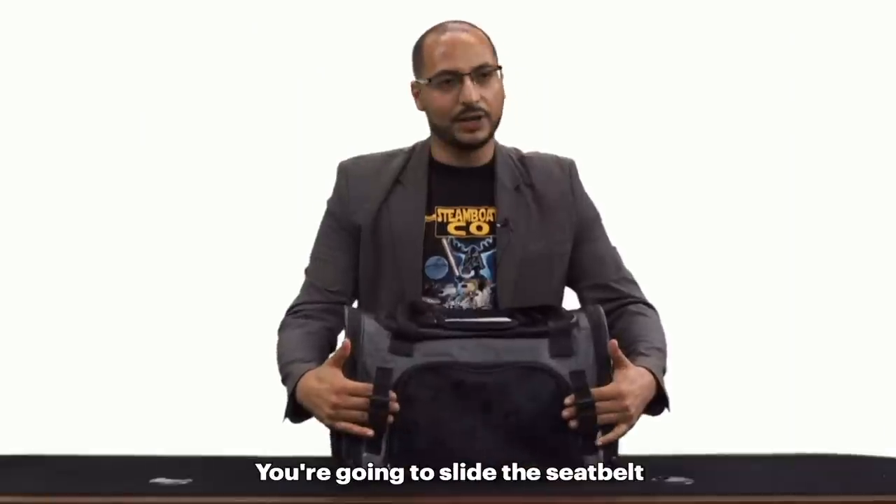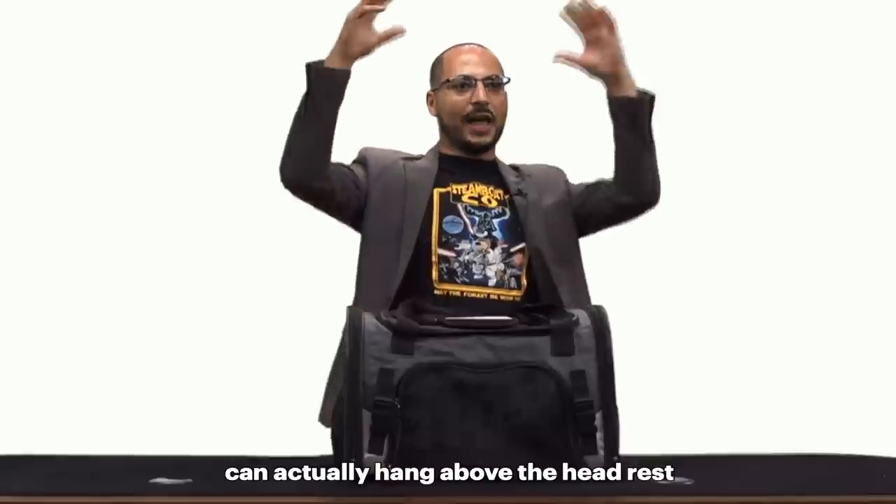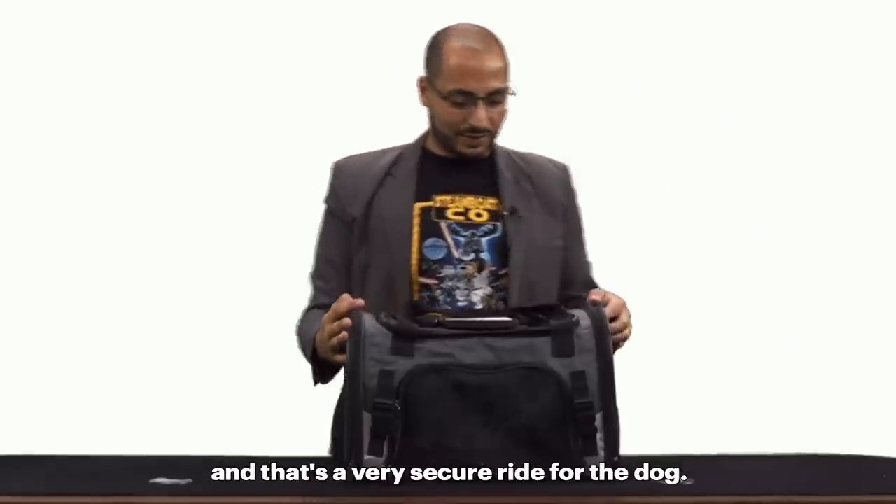You put them in the crate, slide the seat belt right through these two loops, and then the shoulder strap can actually hang above the headrest — that's a very secure ride for the dog.